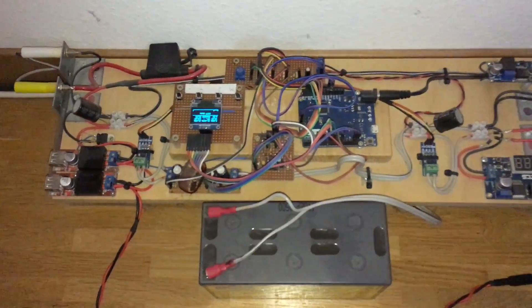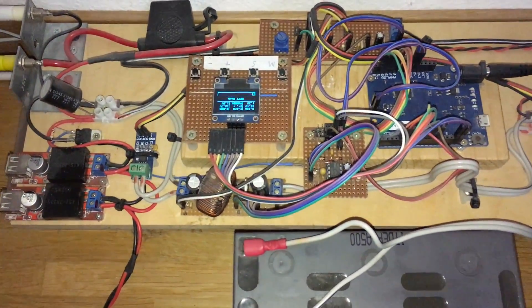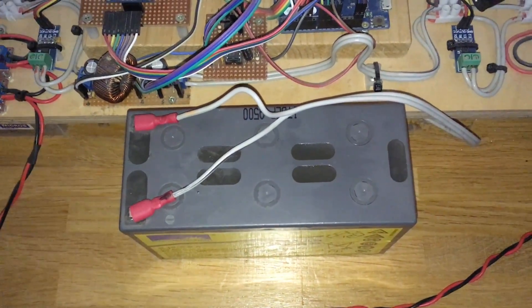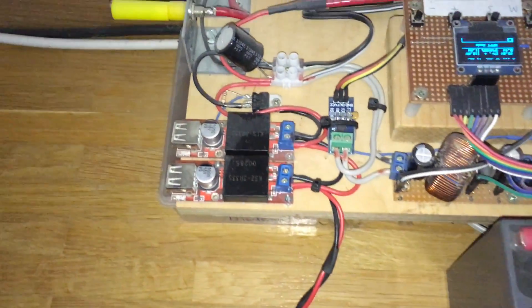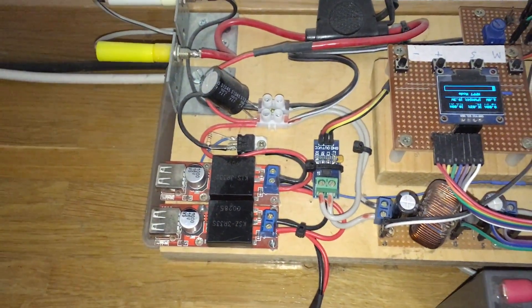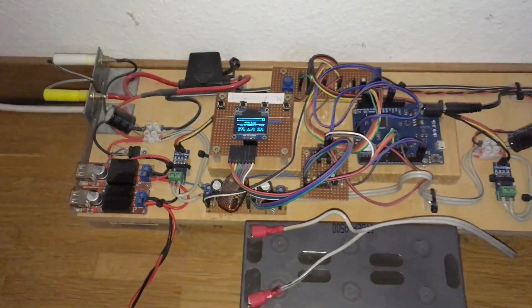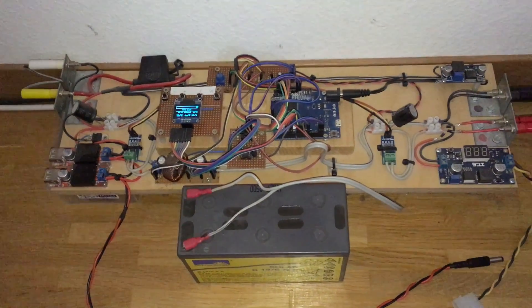Maybe you also have a small DIY solar power system like me. The energy is stored inside a small lead acid battery, and there are two USB charging outputs. But what if you want to store more energy, which allows you to charge your USB gadgets during the night?